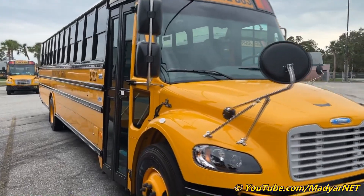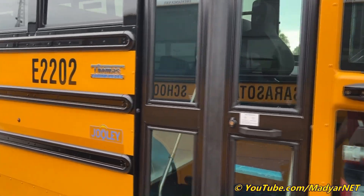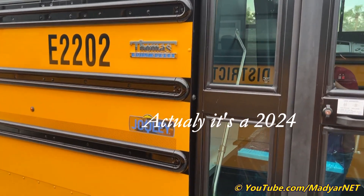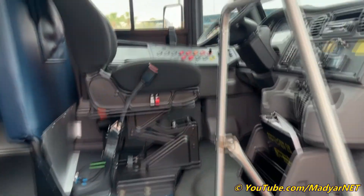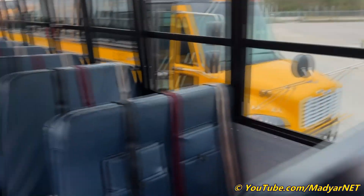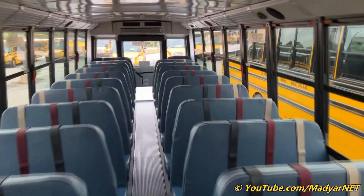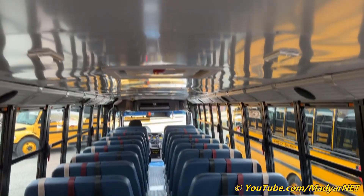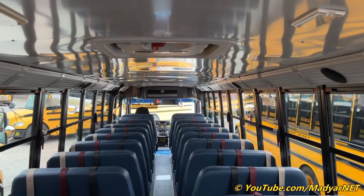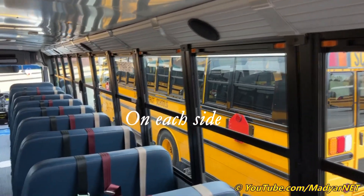Walkthrough tour with brand new 23 Thomas Safety Liner C2 Jolly, it's a full electric bus. Let's see inside — 77 passenger seat bus, 40 feet long, two hatch roof emergency hatches, three windows emergency.